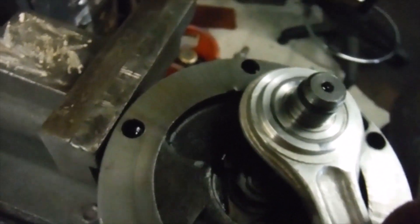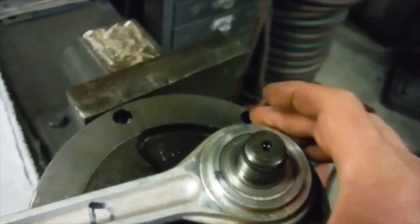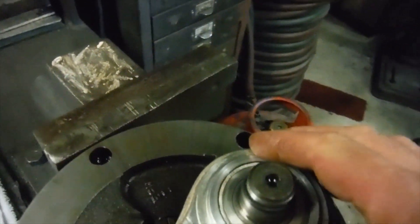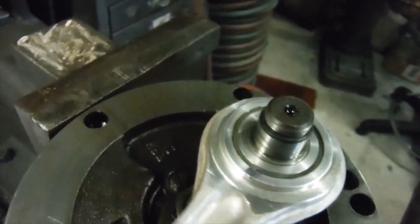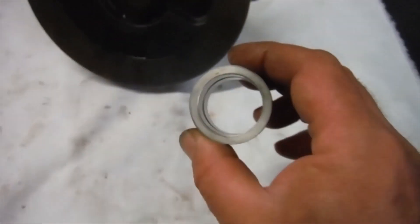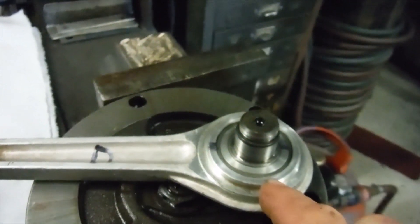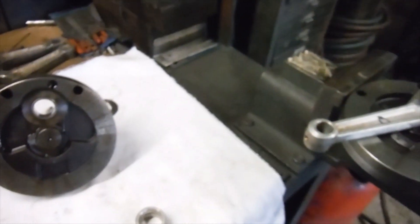Another thing to consider is that oil gets pumped into the big end and through the big end to oil the bore, piston, and main bearings as well as the big end itself. If you have too tight a fit, it's not going to float on the oil as well as it would with a slightly slacker one. My personal preference would be to use the original bush, but I'll speak to the owner and give him the choice. If he wants to say he's got a brand new floating bush in there, I'll fit the new one. If he's happy to go with what I suggest, we'll use the original.